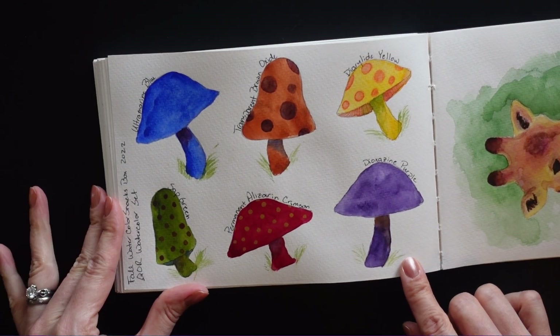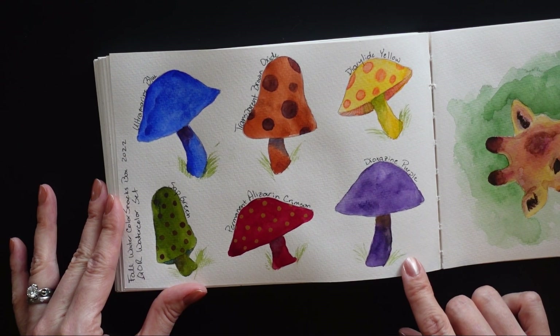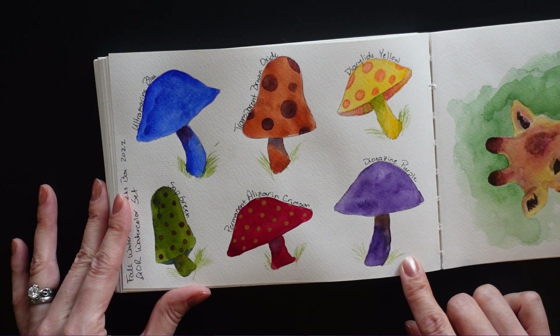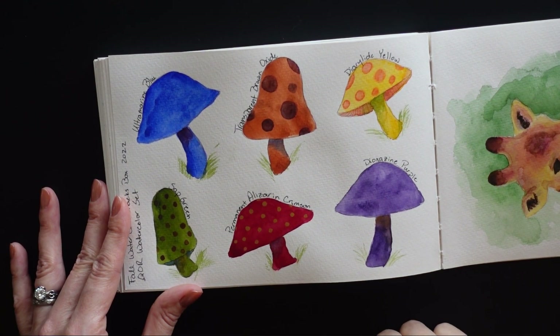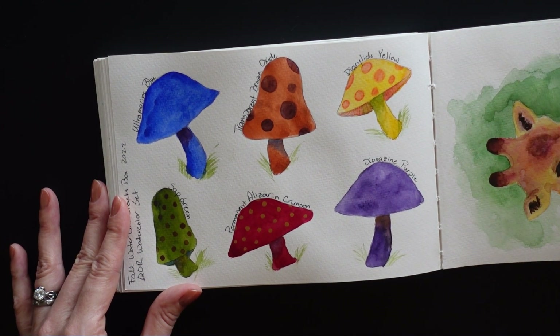Here I was swatching out some more paints from a different watercolor snacks box. This one was their fall box and it had a bunch of Qor watercolors, which I love Qor. Although I have to admit, I'm not sure there are any watercolors that I really dislike. I've been happy with all the ones I got in the watercolor snacks boxes. So I figured I'd do something a little bit different and do some mushrooms as my swatches.